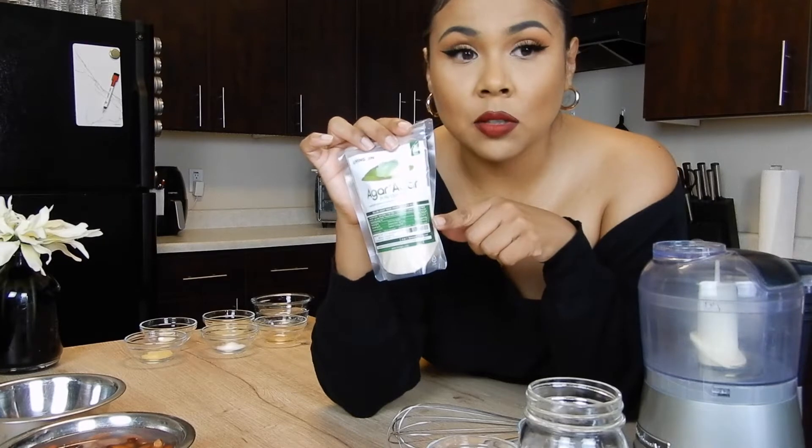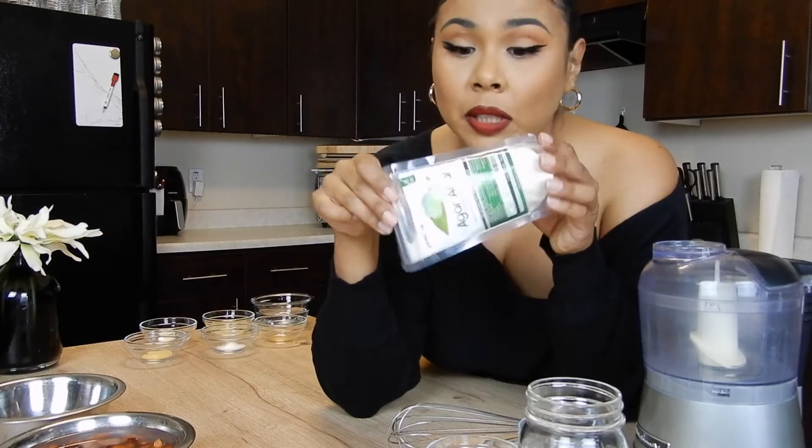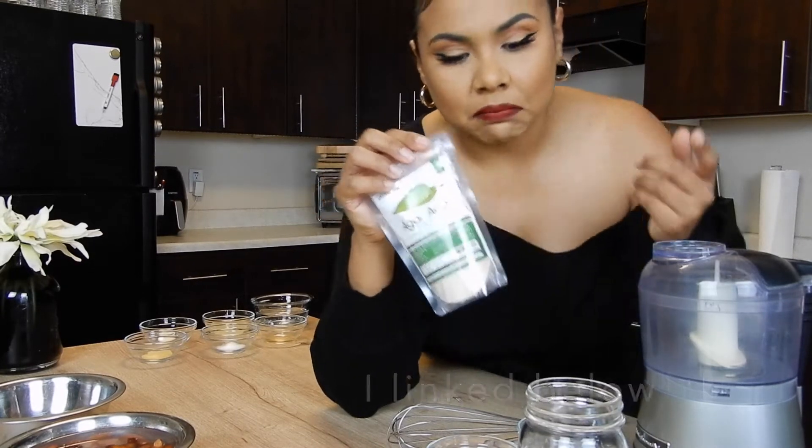I'm going to be honest — I've tried to find substitutes before and nothing works outside of this. So if you find anything else that works, let me know, but I couldn't find anything outside of this. I ordered this off Amazon and it was like seven bucks.